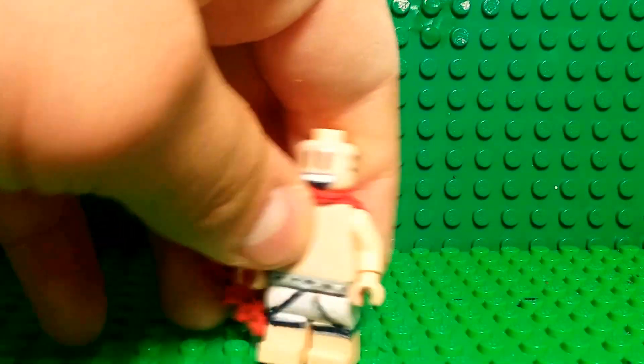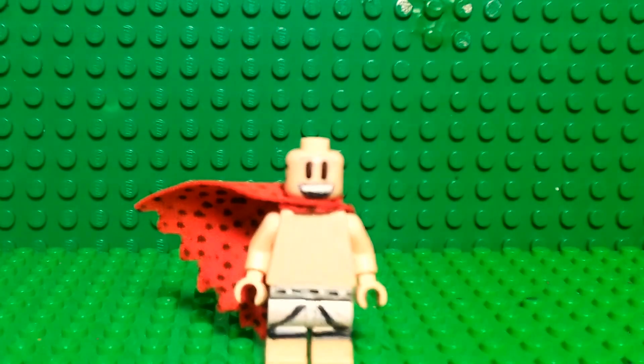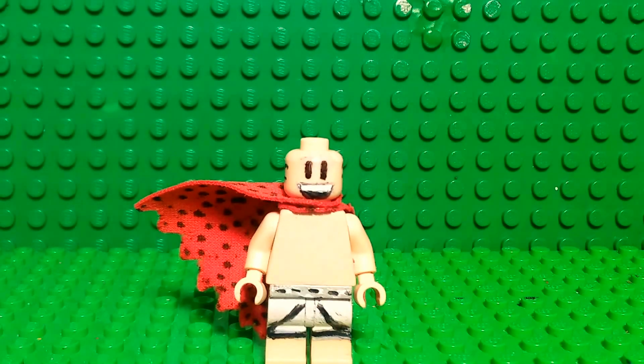So here he is. I made the legs by taking the Bruce Wayne legs from the Lego Batman minifigure series — the one where he's in his robe or something.